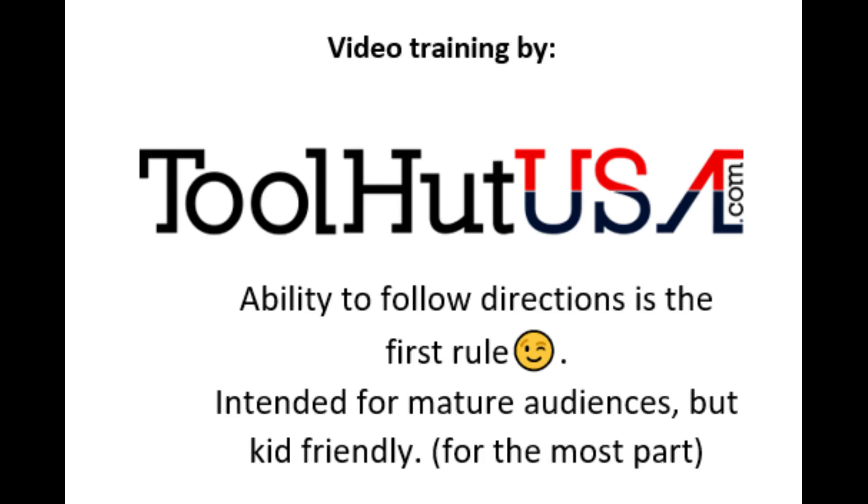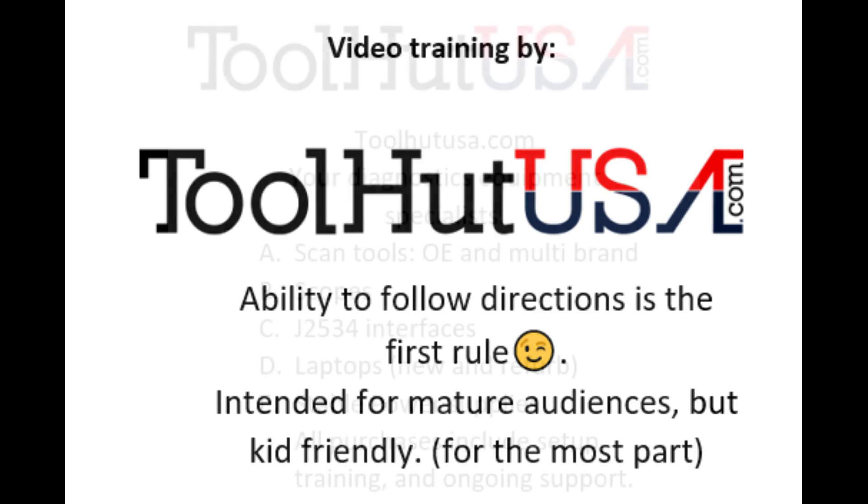Hello, Sam from ToolHead here today. Today's project is an ECM update on a 2004 Toyota Camry. We're going to be using the Toyota TechStream software to accomplish this job.